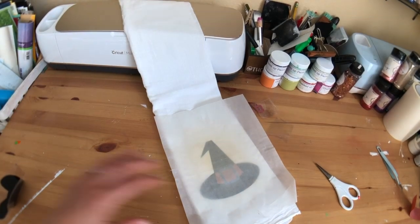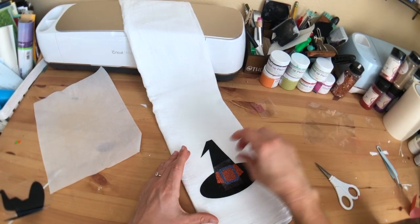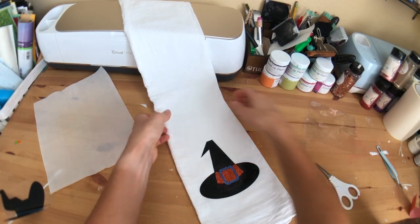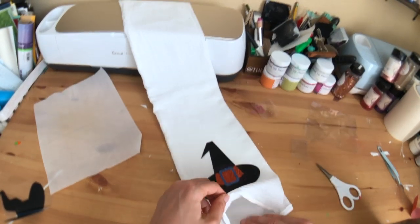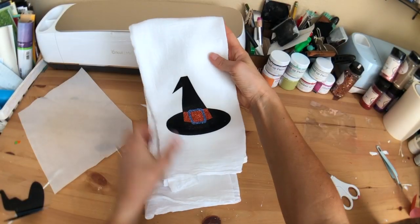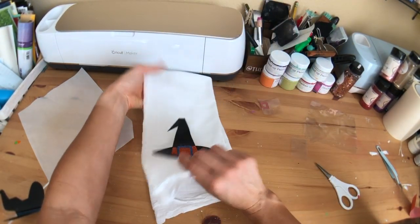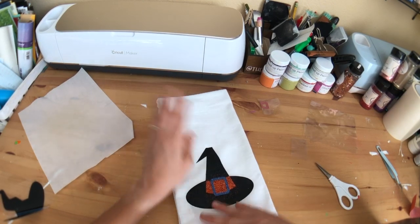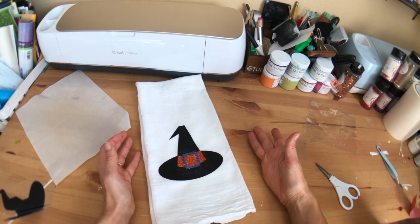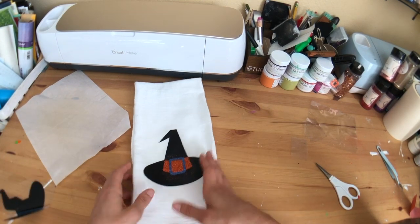We have our band, and now we'll put our buckle just right over it. I'm going to put the parchment down too just to protect the rest of the hat, and now I'm going to give it one final press. We'll peel this off and peel our carrier sheet. So we have our first little towel — so cute, so easy! I literally made this because I put up a Halloween sign in my bathroom and the towels that go with it have palm trees, so I was like that's not going to work.